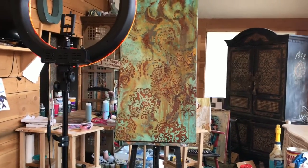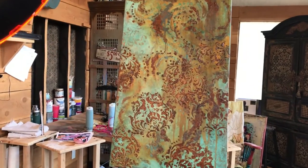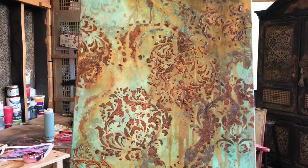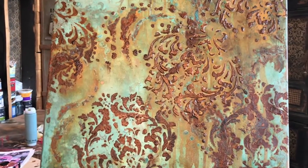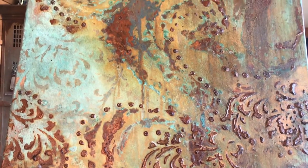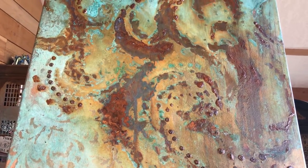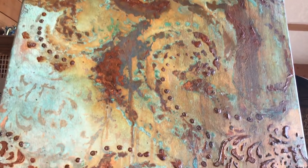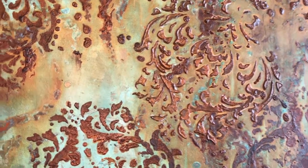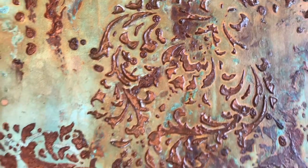I finished the four foot tall by 24 inch canvas with a copper and rust iron patina and I wanted to show you close-up with the 3D stencil what it actually did after I got it complete. You can see how I let some of it run on my final coat because I wanted to get a little bit of vertical movement — that's the 3D putty on a damask stencil.